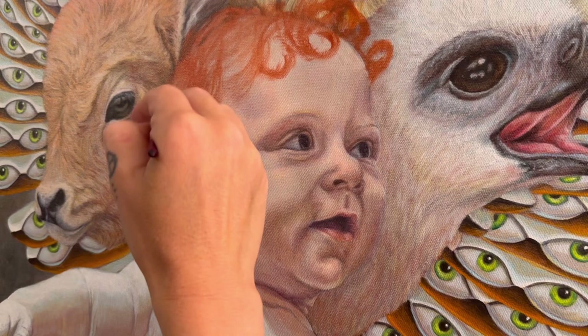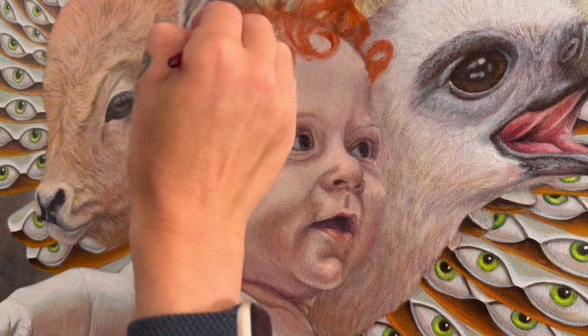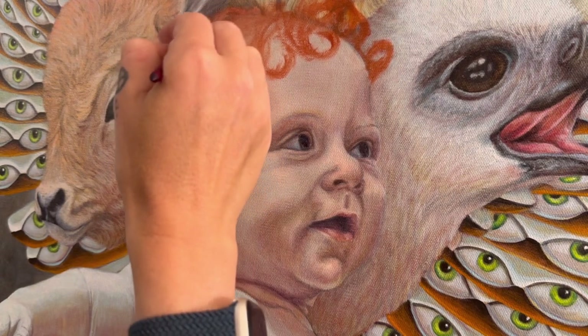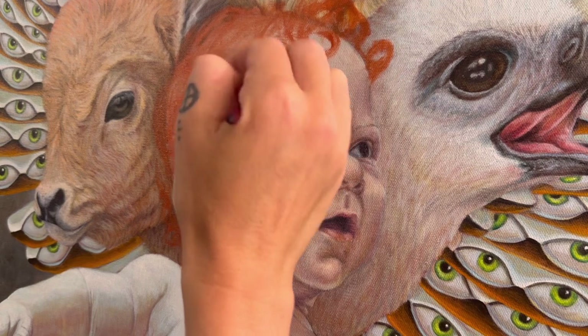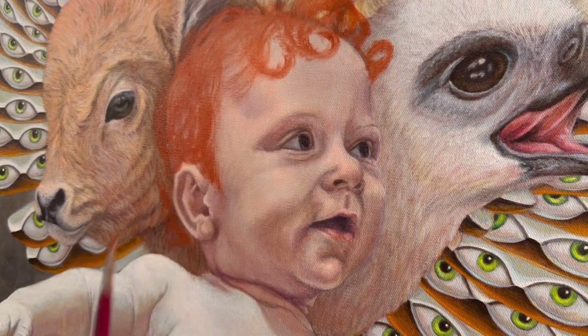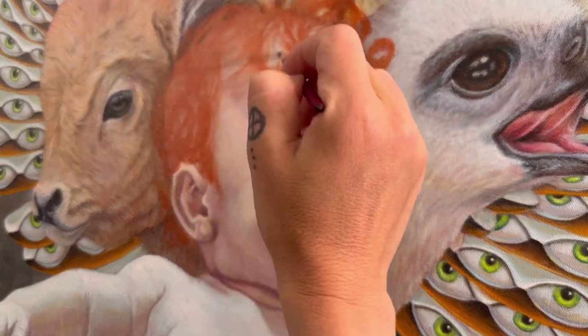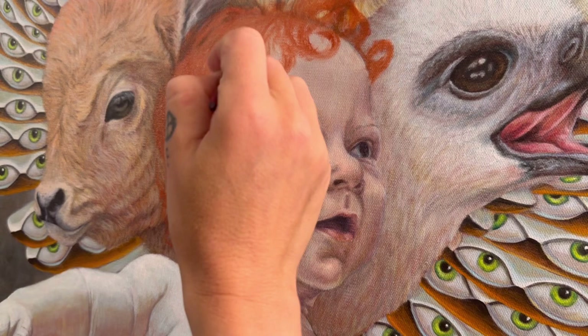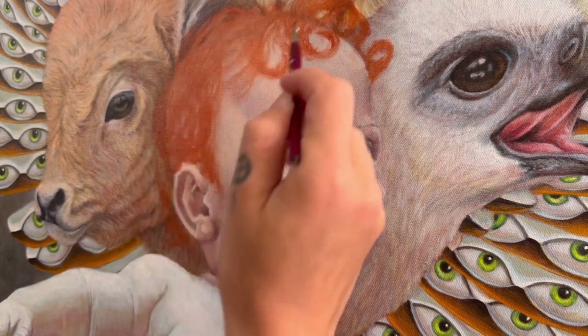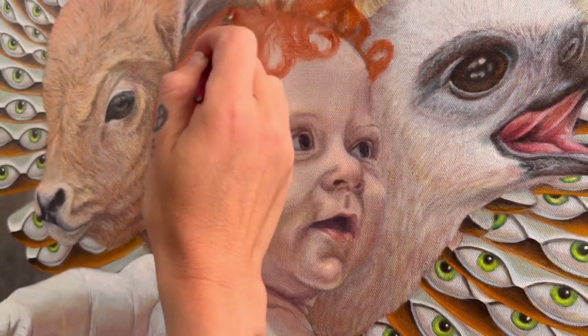They call it baby hair for a reason — it's soft and has a quality that adult hair definitely doesn't. If you're painting kids, you don't want to make the mistake of putting adult hair on a child. It looks weird — it's just not correct. Even the hairline isn't in the same place. He's still growing in a lot of fine baby hairs, which is a fun little detail, so I'll paint some of those in later.